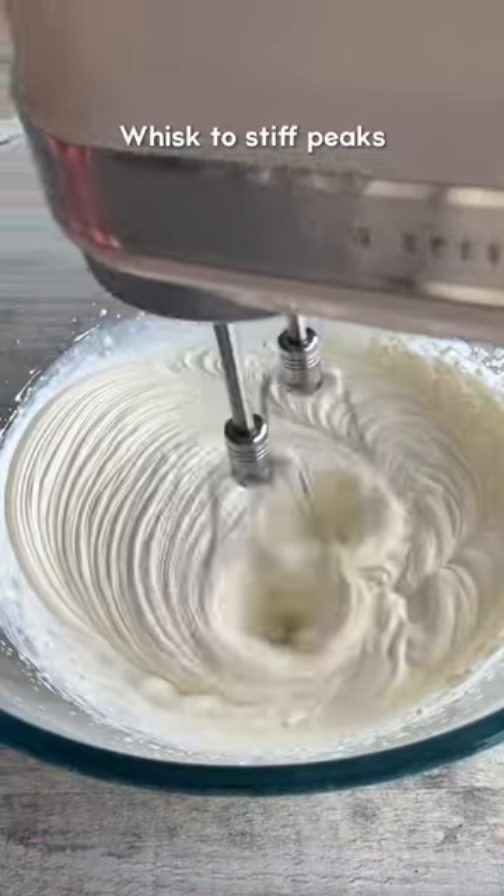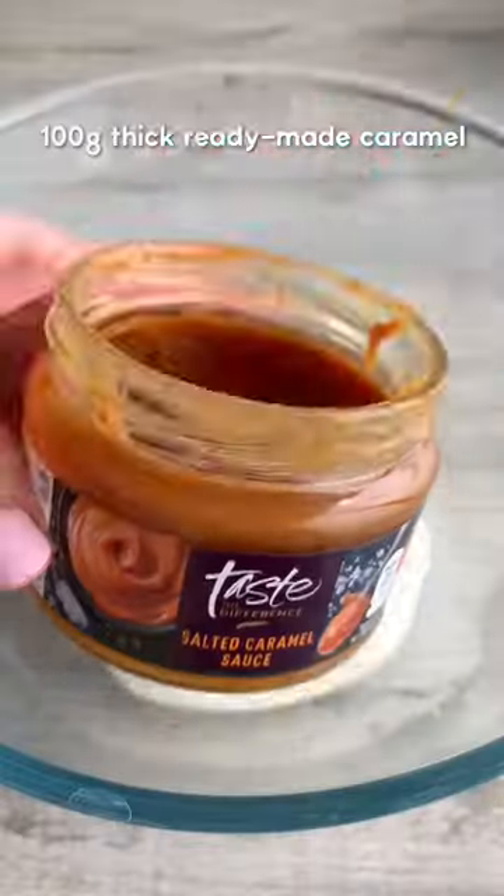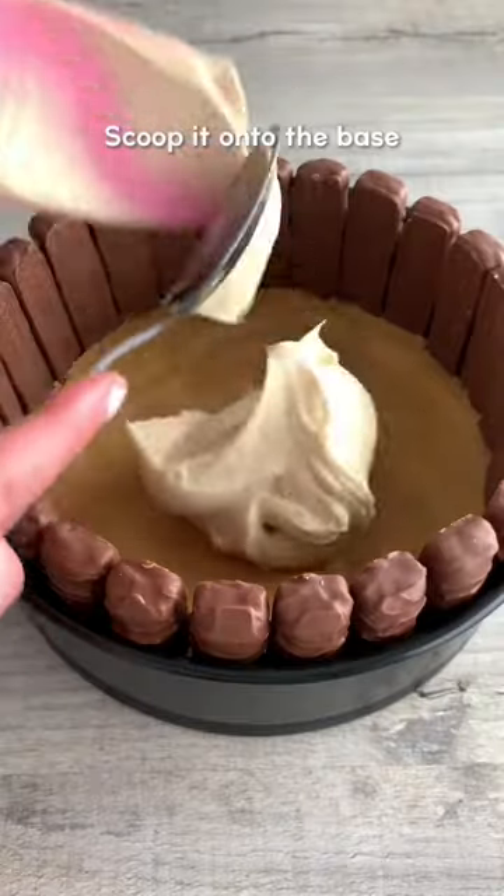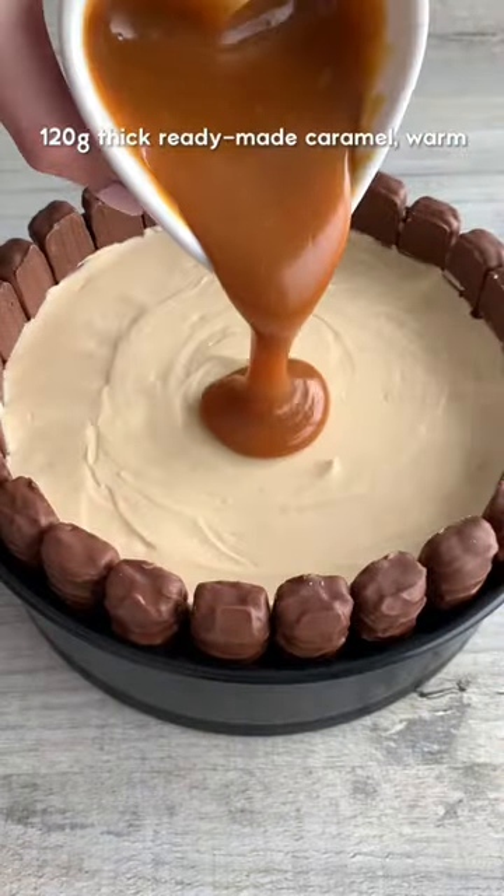Whisk double cream to stiff peaks, then in another bowl, whisk together cream cheese, thick caramel sauce and icing sugar. Then fold in the whipped cream. Scoop it onto your base and smooth it out, then pour over a layer of warm caramel and smooth this out.